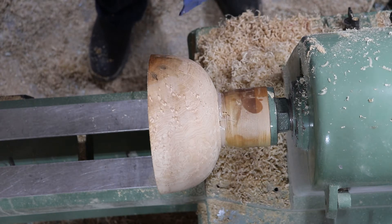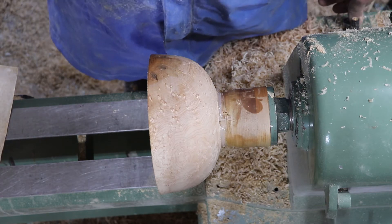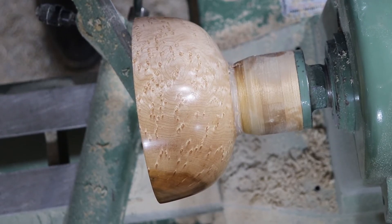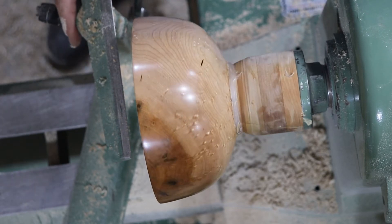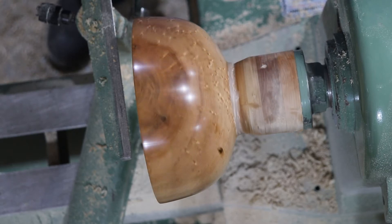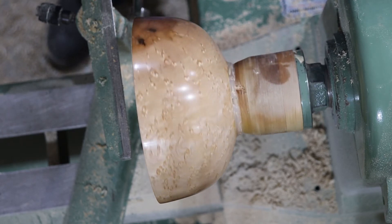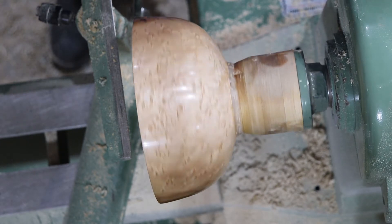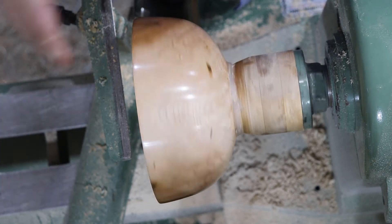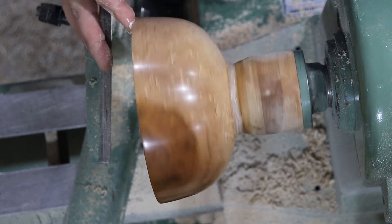So I'm going to sand this from 120 up to 600, then use some abrasive paste. I'll sand off camera and bring you back. The outside is all sanded and I've got the regular and the microfine abrasive paste on it — it shines up really nicely with lots of nice markings in this wood. This heartwood is super hard. If you look you can see it's just the bird's eyes in this area — it's really hard to find birdseyes like that. I'm going to swing around and hollow out the inside, and toward the end I'll leave the camera on while putting the abrasive paste on and we can talk about how the contest works.